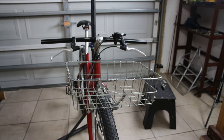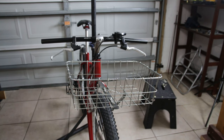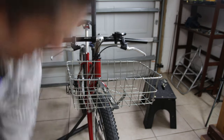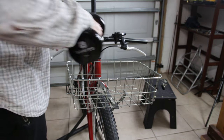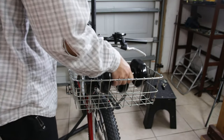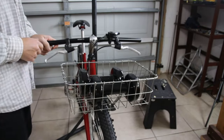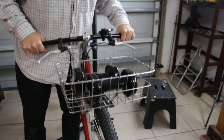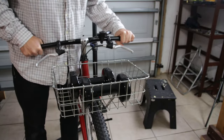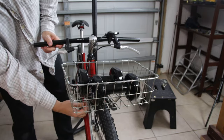One thing everybody will be curious about is how much weight this thing can carry. I don't want to max it out and risk breaking it, but I do have these two five-kilogram dumbbells and I'd like to see if it can handle that. I think it should without issue - that's about 22 pounds. That's absolutely no problem, and stick the other one in more towards the front too. Still no problem, but I did see it flex a little bit. So yeah, 22 pounds is heavy on the front of the bike - I wouldn't want to ride with probably a lot more than that. I would say that's probably about the practical limit - you don't want to put a lot more than 25 pounds on these little members.